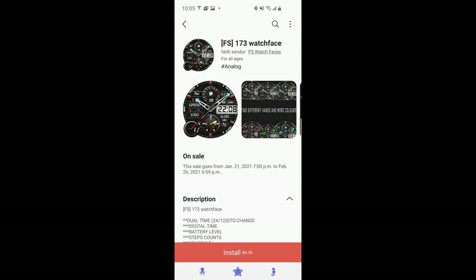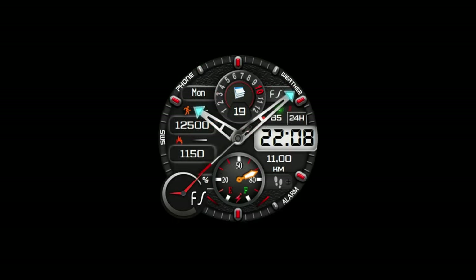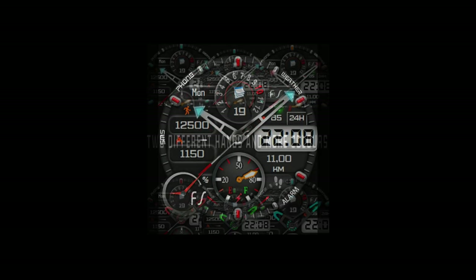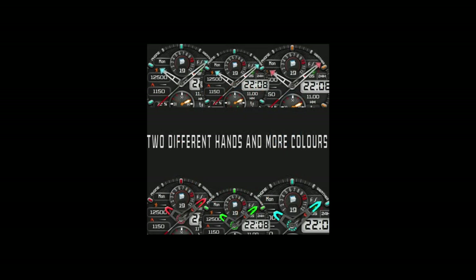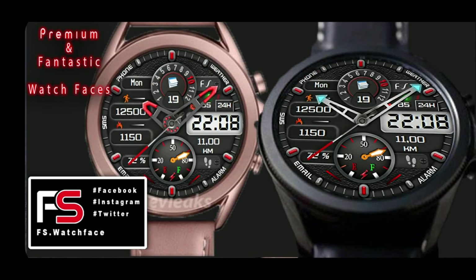Hey everyone, welcome back to Jibber Jab Reviews. Happy Friday to all of you, and I hope you're all doing well wherever you may be watching from. For the review today, I have another completely free design that you guys can pick up inside the Galaxy App Store, and this time it's from our friends at FS Watch Faces.